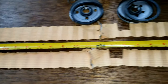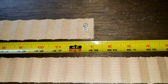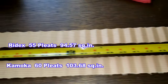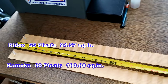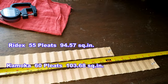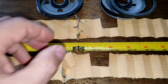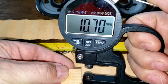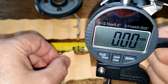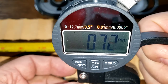Let's cut them open, stretch them out, and see what they look like. Here they are all stretched out. The Ridex oil filter media is 49 inches long and the Komoko oil filter media is 54 inches long. Now let's check out the thickness: the Ridex filter media is 0.76 millimeters thick, and the Komoko filter media is 0.70 millimeters thick — a little bit thinner.